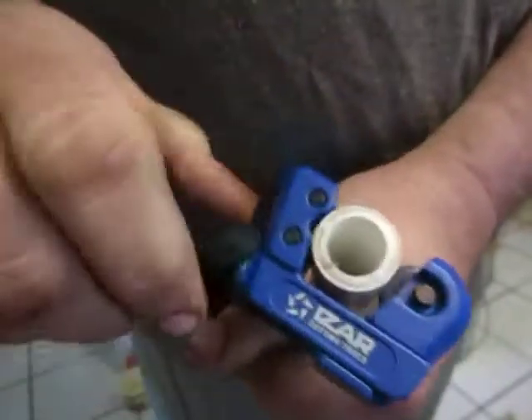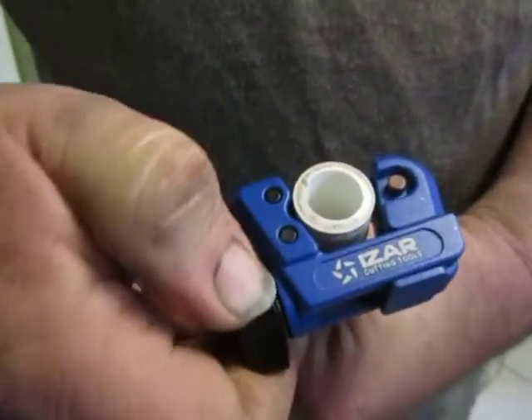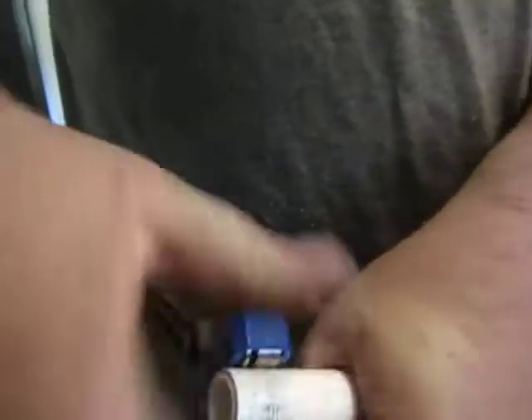Comes with a lifetime warranty. And with the spare wheel or blade, you don't have to buy an extra one for a while. Item 1784 on Amazon is the iZar pipe and tube cutter.